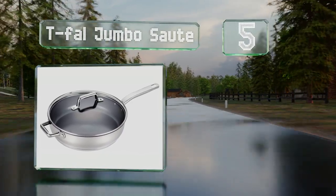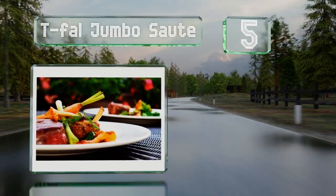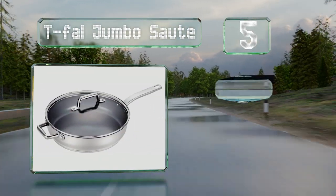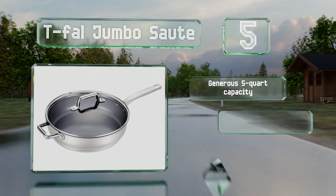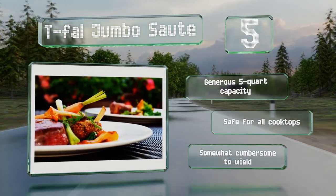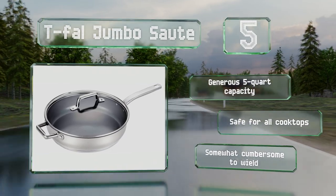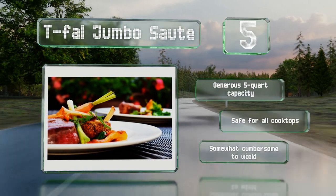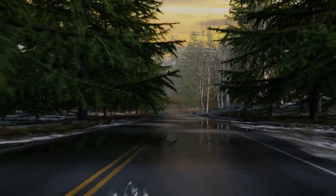Halfway up our list at number five, if you like to sear your meat you'll appreciate that the Tefal Jumbo Saute can withstand temperatures of up to 570 degrees Fahrenheit. Its deep interior resists staining and scratches so you don't have to worry about what type of utensils you use. It has a generous five-quart capacity and is safe for all cooktops, but it is somewhat cumbersome to wield.